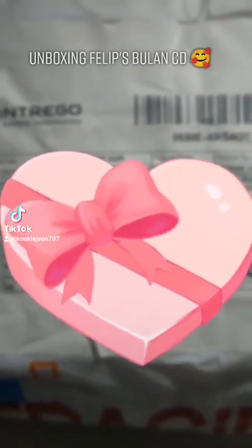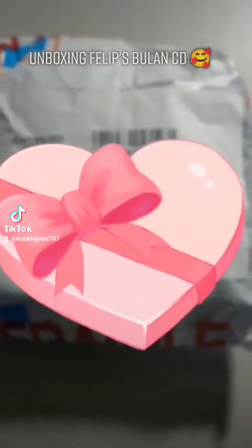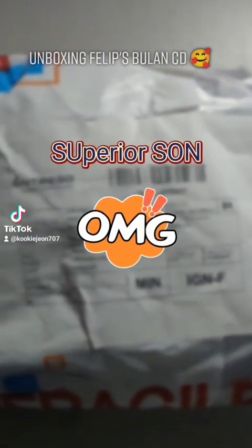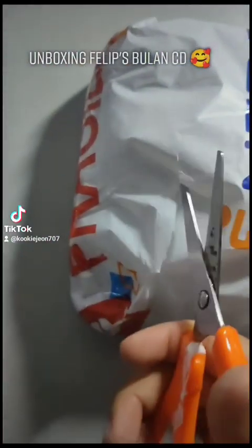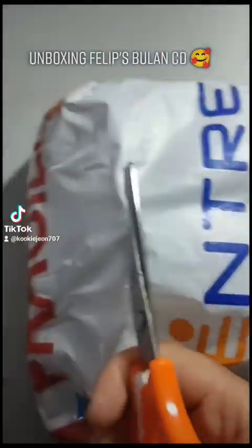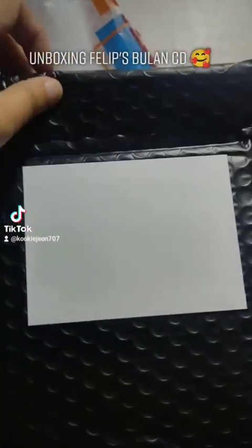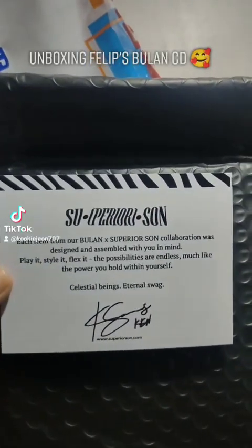Unboxing Philips Bulan CD. Woah, Philips, look at that. What is this? Let's get rid of each item for Bulan.